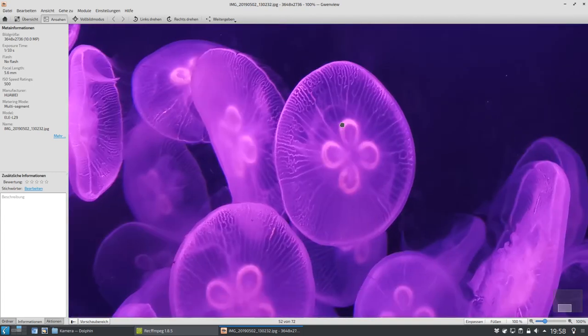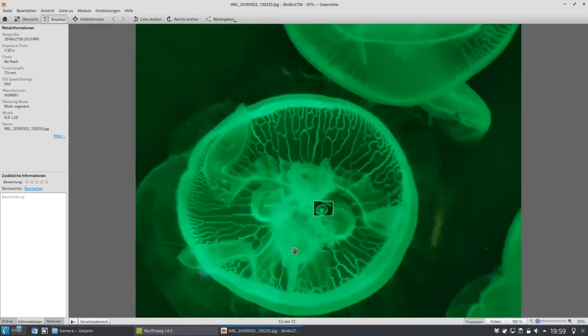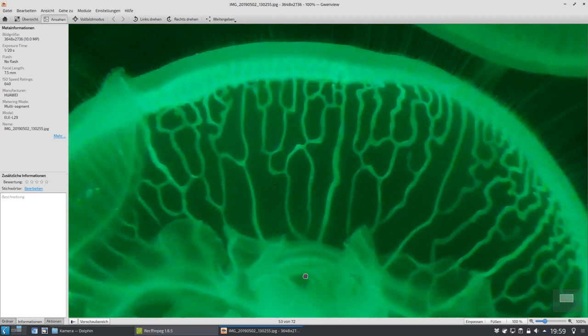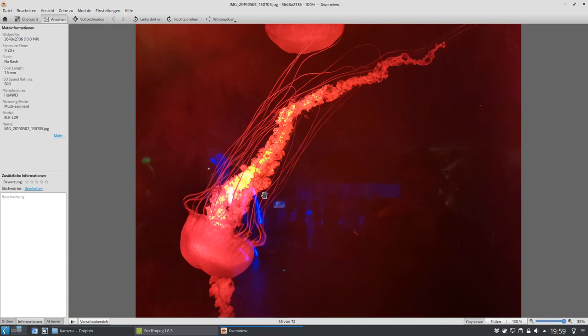Man kann Details rausholen, indem man halt einfach in diese 10 Megapixel reinkroppt. Man kann natürlich auch 40 Megapixel aufnehmen, dann kriegt man ein bisschen mehr Rauschen, kann dann aber noch mehr reinzoomen und reinkroppen. Und das ist jetzt hier auch mal ein scharfes Bild mit dem dreifachen Zoom. Man kann noch mehr Details erkennen. Das ist halt auch eine tolle Geschichte. Und hier auch natürlich die Spiegelungen zu sehen — faszinierende Geschichten dort zu sehen.